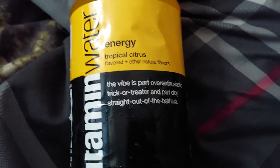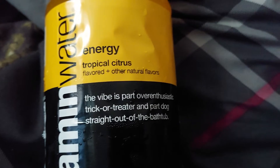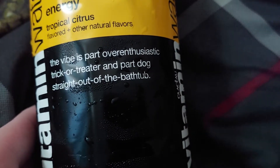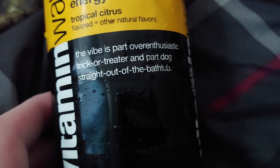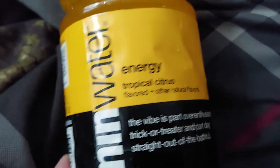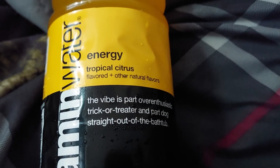I need to review Vitamin Water Energy Tropical Citrus. The vibe is part over-enthusiastic trick-or-treater and part dog straight out of the bathtub — not really sure what that means, but okay. Anyway, this is Vitamin Water Energy Tropical Citrus. Let's try this. Last week I tried the dragon fruit, if I'm not mistaken.